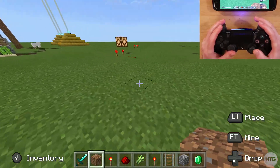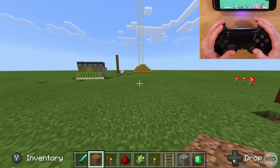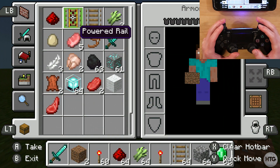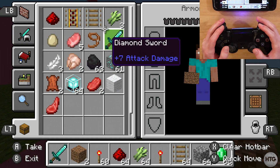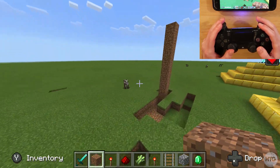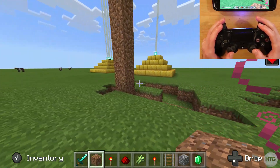The nice thing about Minecraft is it sets up your controls exactly like the console version of the game. I can press triangle to open the inventory and move around with the cursor. Everything is perfectly working fine and we've successfully connected our PS4 controller to our Android device.